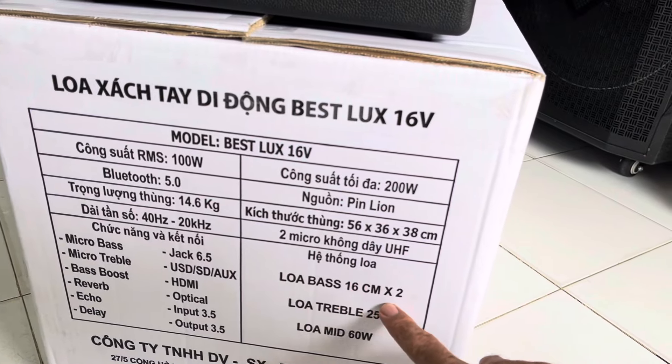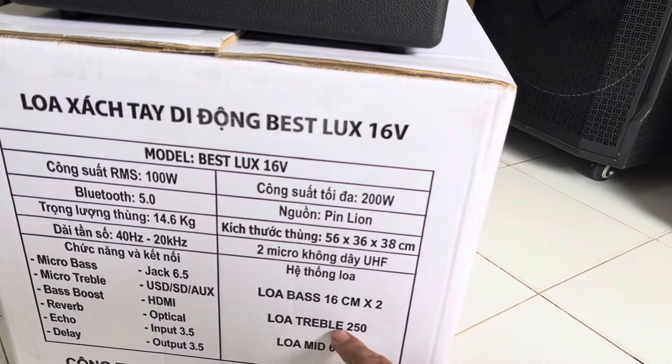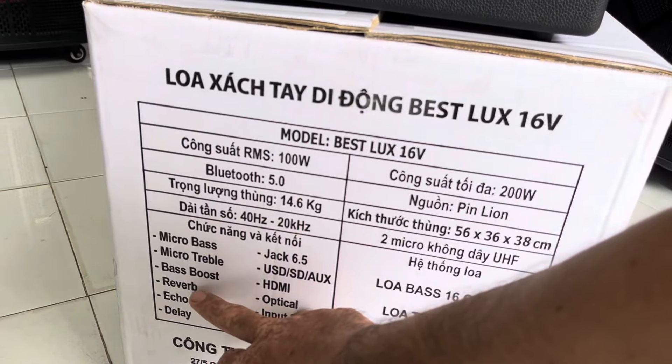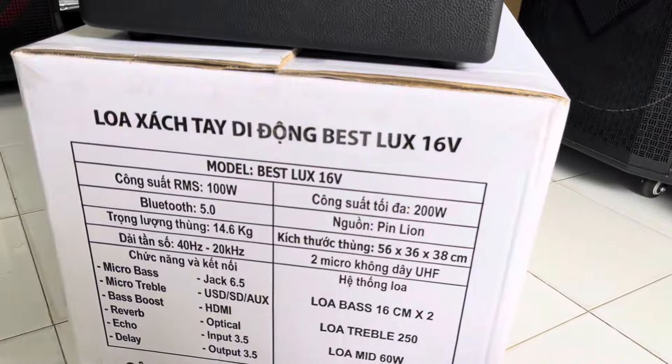Thể thống loa thì nó có là 2 bass 16V, 2 loa treble anh chị nhé — cụ thể là 1 loa treble 250 và 1 loa mid, tức là 1 trung 1 treble. Có delay, có eco, có midback, có chức năng bắt Bluetooth luôn, có ghi âm luôn anh chị nhé. Công ty sản xuất tầm này đây.